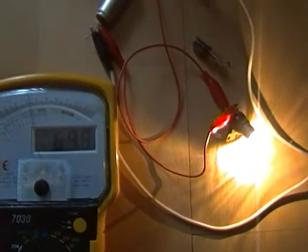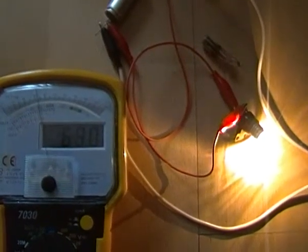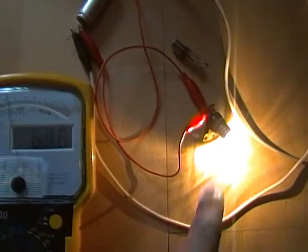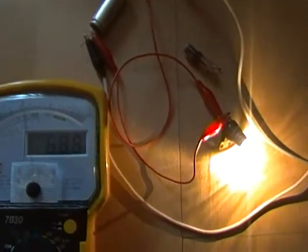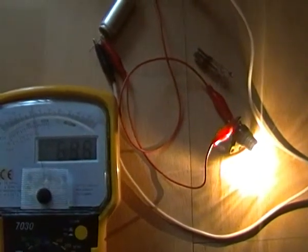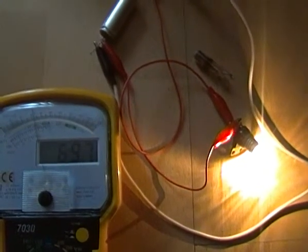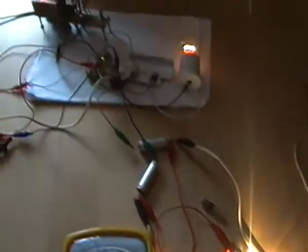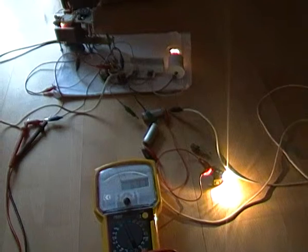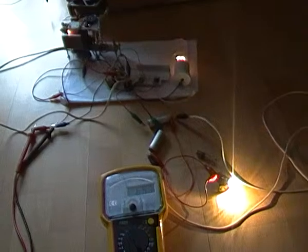So if we compare the power consumption with load and without load, we can calculate the average power drop on our load. The only difference with classic circuits is that the power consumption goes down. This hypothesis is confirmed in this version too. So, this is it — thank you for watching.